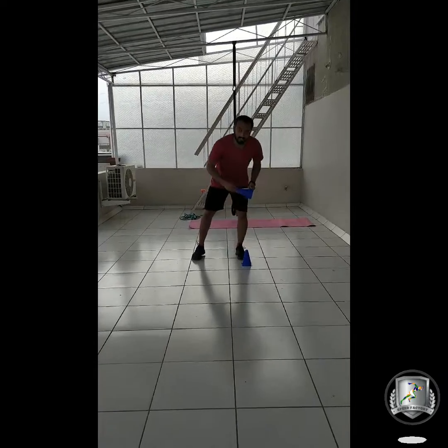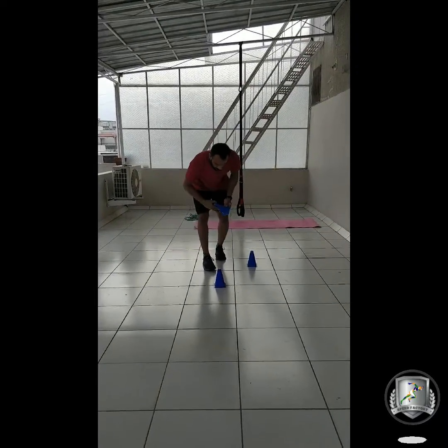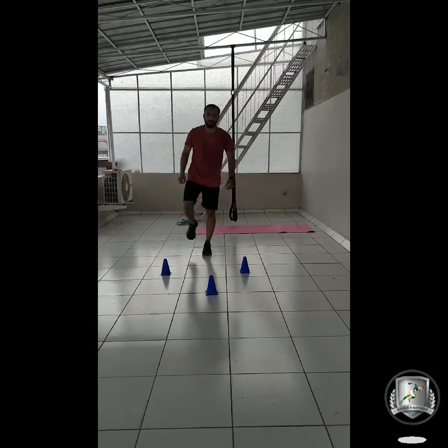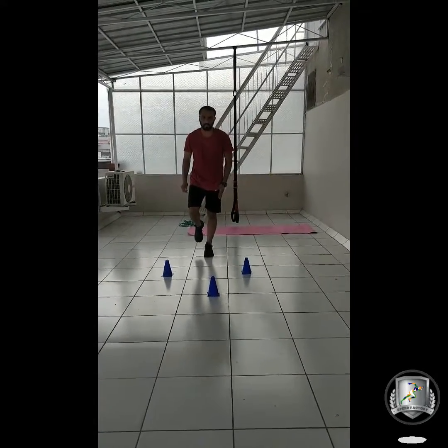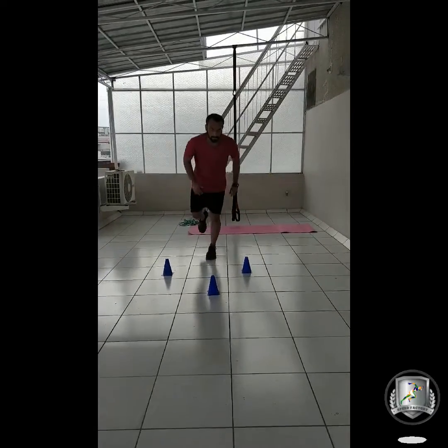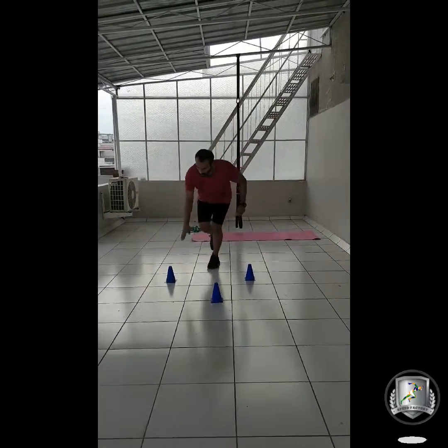Let's place three cones in a triangle with sufficient distance in between. Stand on one leg — say the left leg first — and touch the cone with the right hand. One, two, three.